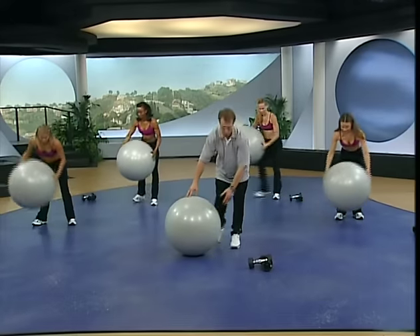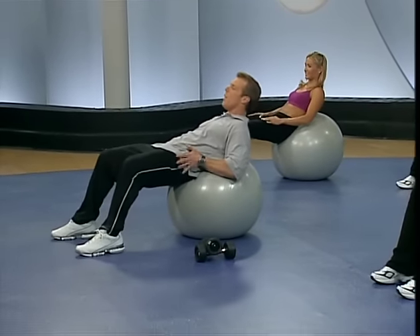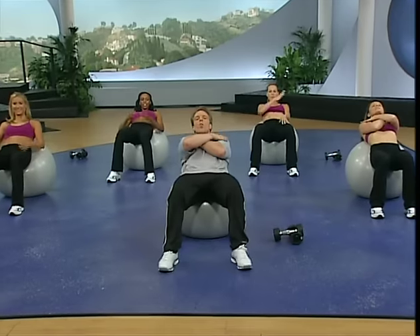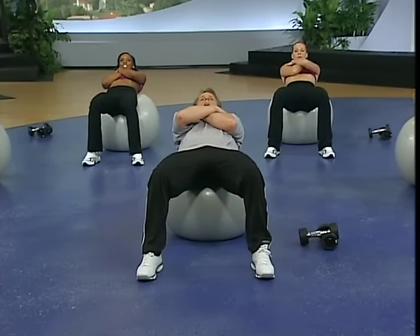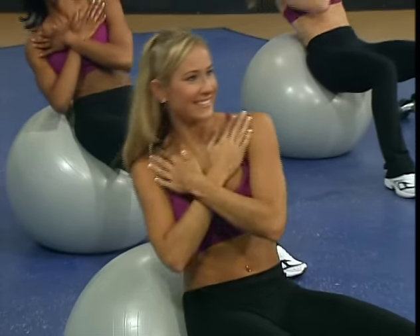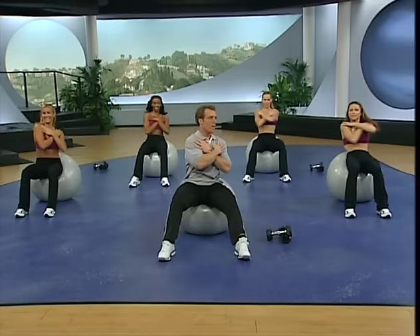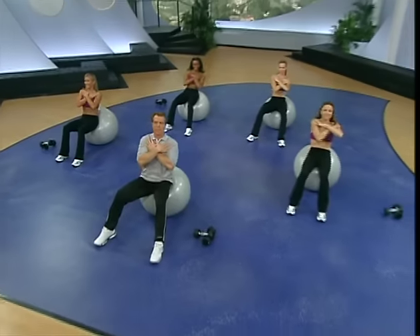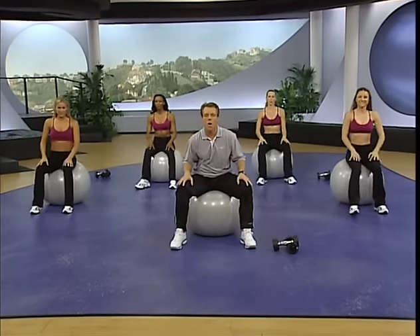Now we're going to our core move — putting the ball down. Have a seat, ease down on the ball. Lower back is where you'll feel that. Bring your toes up a little, drive the weight into the heels, hands crossing. You're going to do a regular crunch, but once you get to the top you're going to rotate to one side, then to the other. Up top — one, two, down. One, two, down. Working. Distinct at the top. Walk it up — that was great, we're moving on.